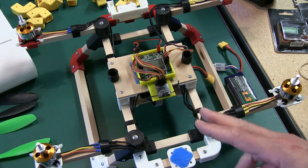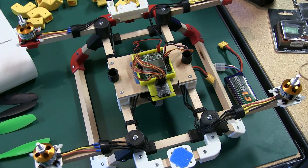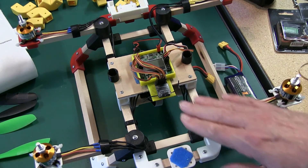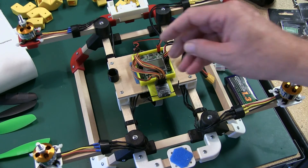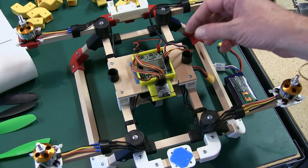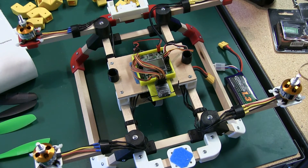So now we have our transmitter and receiver bound, we've checked the channels and wired them into the KK board correctly, and we have the ESCs going to each motor and wired into the KK board. We're in good shape. What we're going to do next is reposition the camera and calibrate the ESCs — whether you have separate ESCs or the Q Brain with everything built into one, you can do it this way.